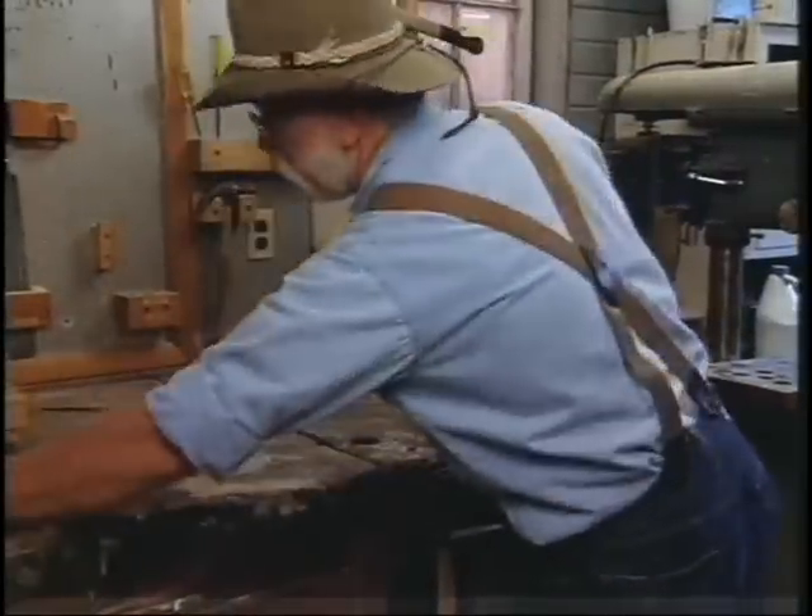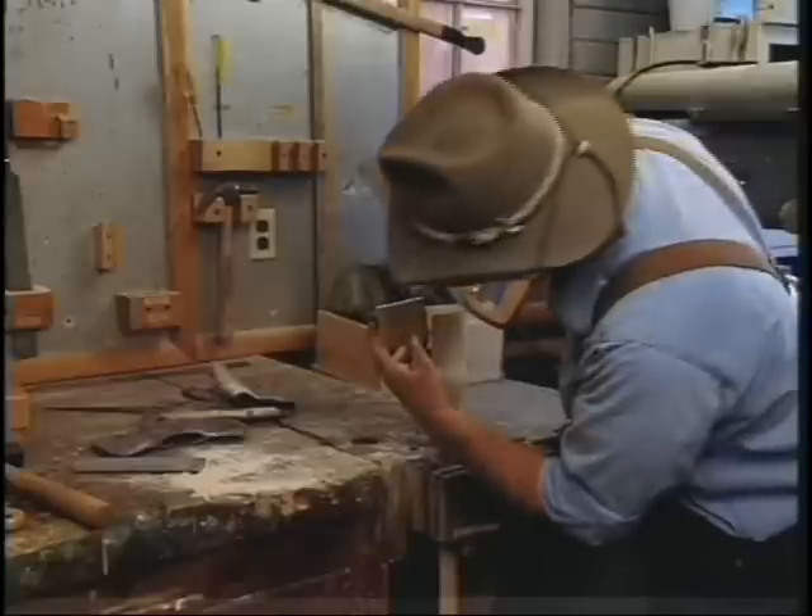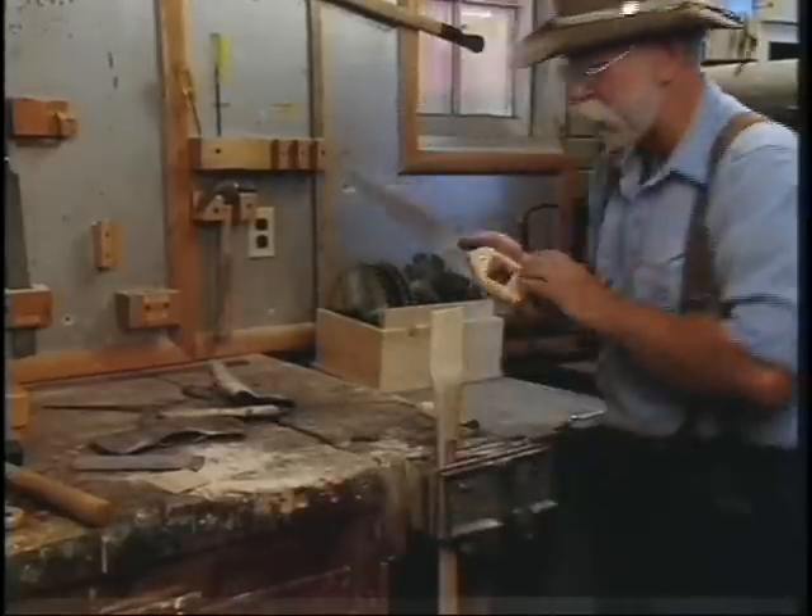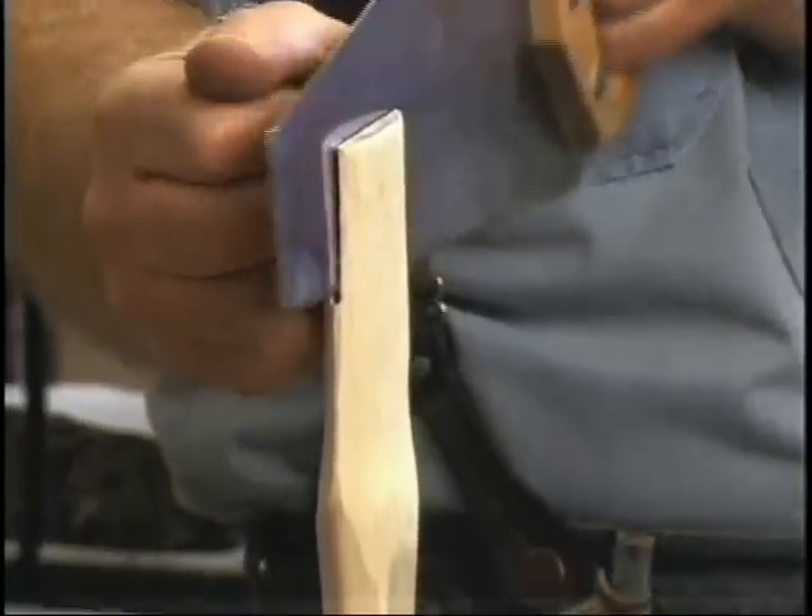Get it locked in there real good. Get your saw and you can see it needs to be about two-thirds of the way of the depth of the head.